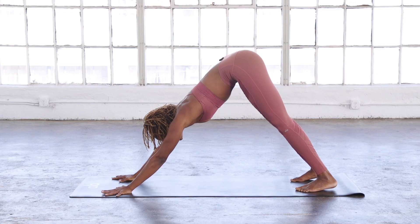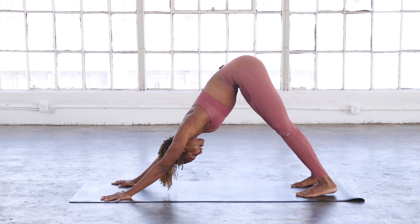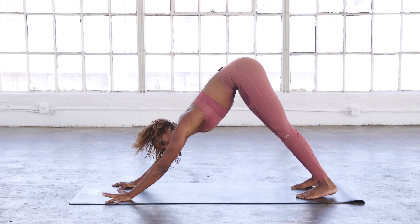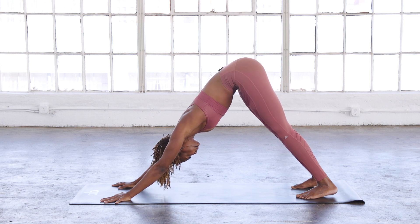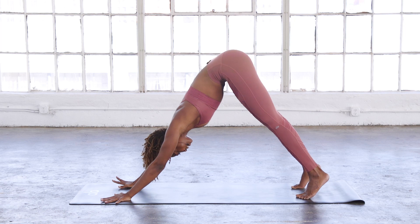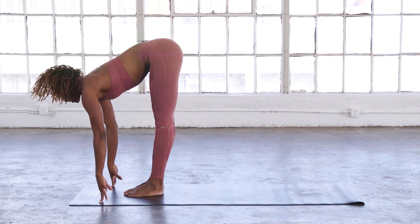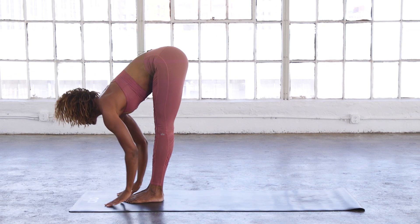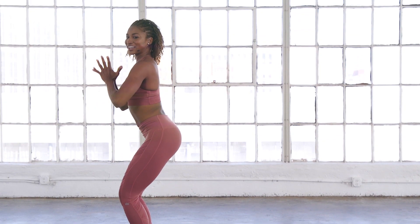Take a deep inhale, first one, and exhale, sigh it out. Relax your head down. Go back to your Ujjayi breathing to keep that heat in the body. Exhale, inhale through your flow, then forward fold. Inhale, chair pose.